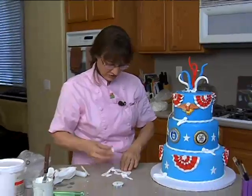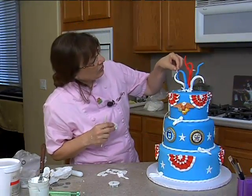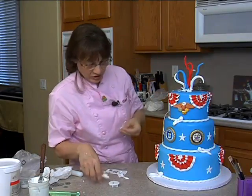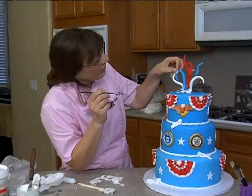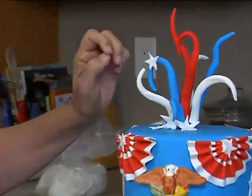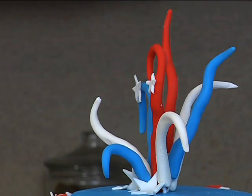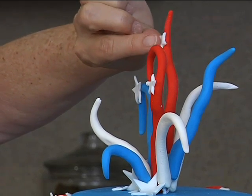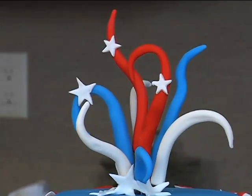Put a couple stars on there. If you so desire you can stick some stars — actually, it looks kind of cute, doesn't it? We can put a couple stars on that, like so. There we go, a couple stars on there.